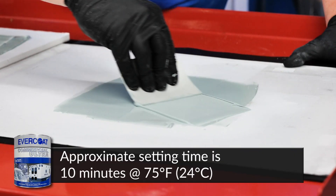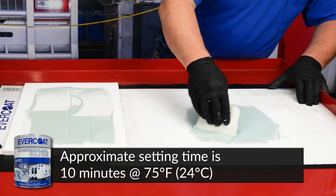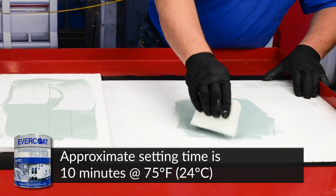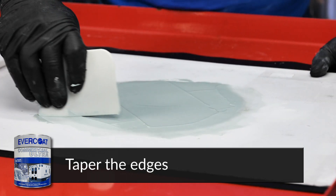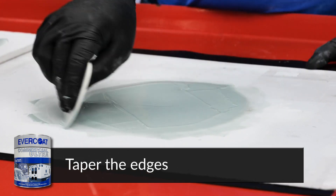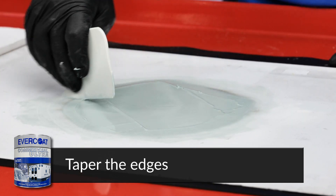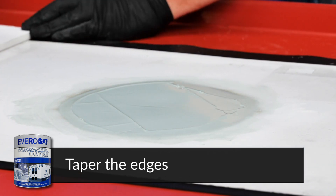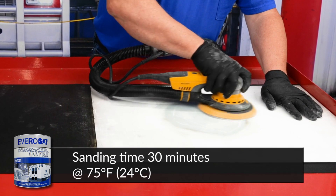The material will remain workable for a few minutes before it starts to harden. Taper the edges of the filler for smooth sanding. After the filler is dry, sand with 180 grit sandpaper.